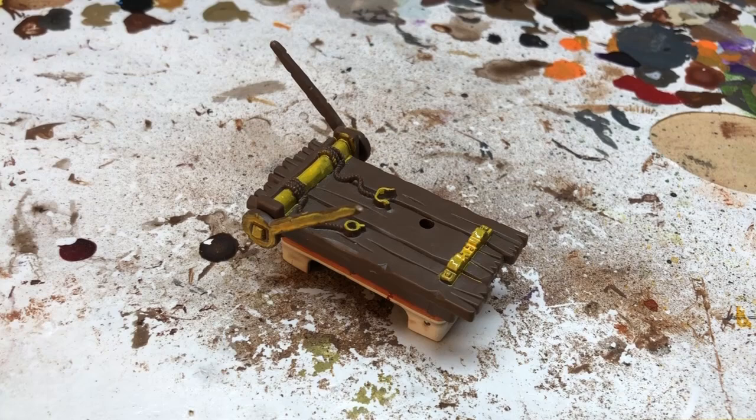Hey everybody, welcome to Always Bored Never Boring. It's been a little while but I am back with another video in my Hero Quest restoration project series. Today doing something really quick and easy — I'm going to restore the torture rack.